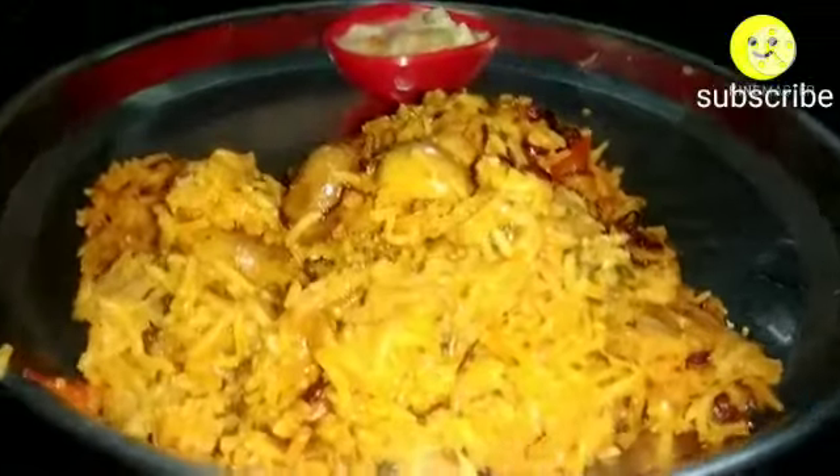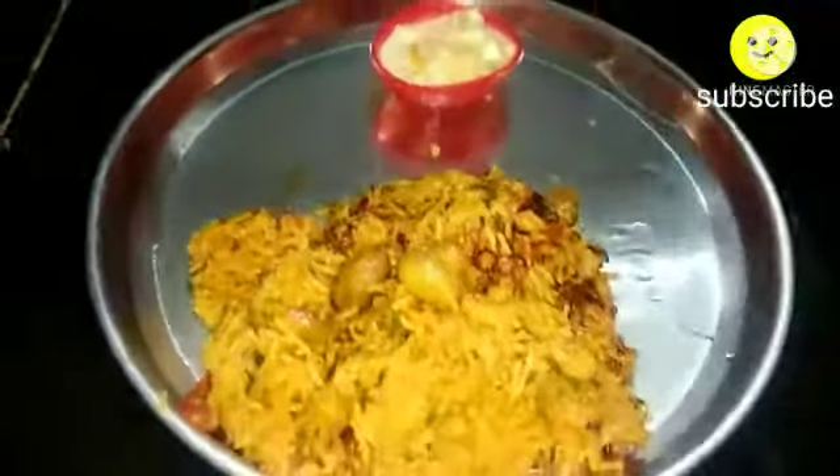Now top up with the fried onions, cashews, and ghee, and give a gentle mix. Transfer into a serving plate. Our clay pot dum mushroom biryani with carrot cucumber raita is ready. See how glazy it is! Hope you like the video. Thanks for watching, have a happy day, and don't forget to subscribe.